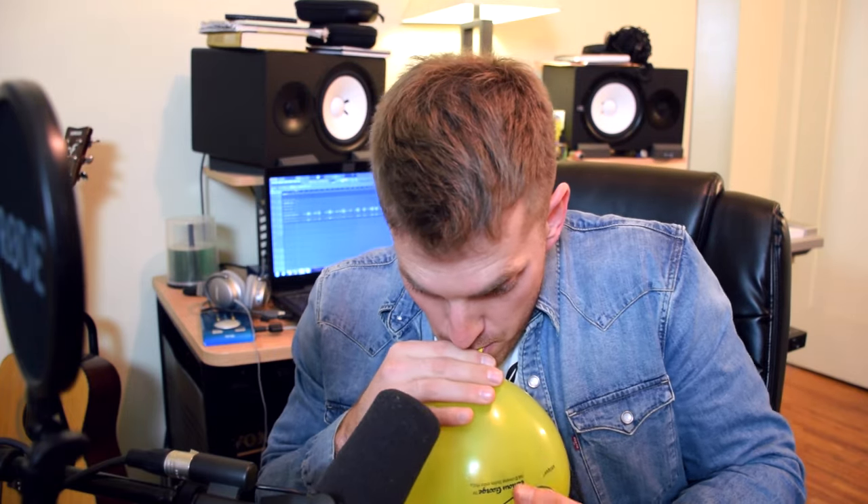Check it out. This is what I sound like on helium — pretty much sound like a minion.